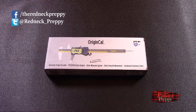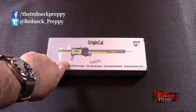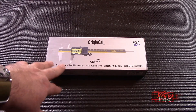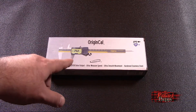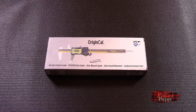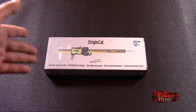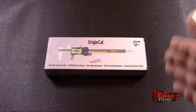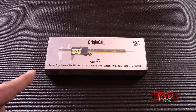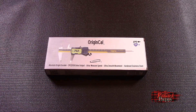Hey there, it's the Red Knight Preppy with you, and today we've got ourselves a review of calipers. If you're a reloader you already know what those are. At any rate, calipers fall into three broad categories: on one side you've got the cheap Harbor Freight or Princess Auto ones, on the other side you've got the fancy Mitutoyos with their heavy but well-deserved price tag, and in the gray middle you've got things like this — the iGaging OriginCal calipers.